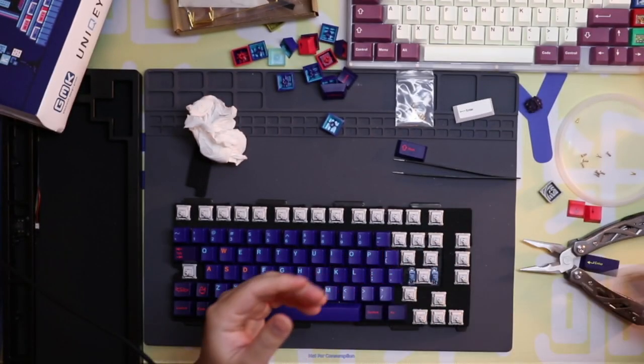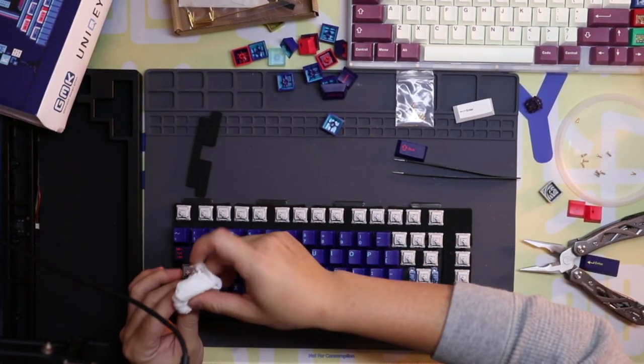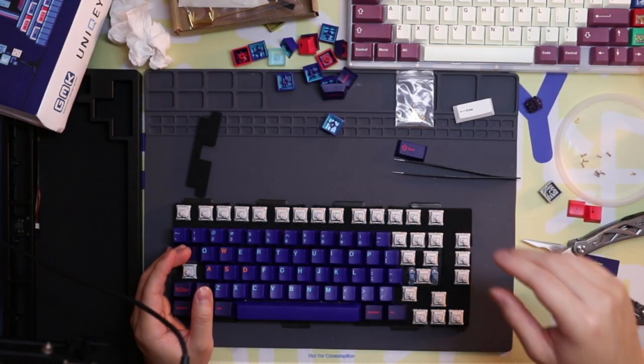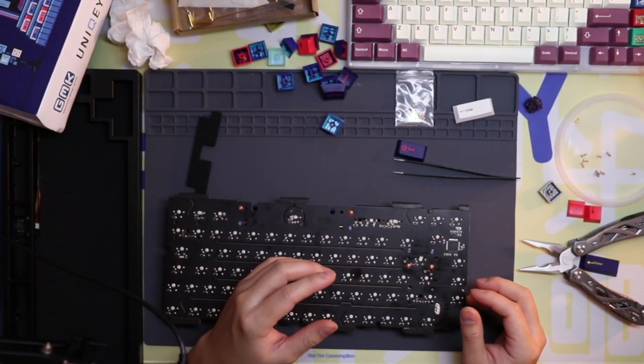If you do end up buying your own stabilizers for a future build, I recommend Durock v2s — they're very standard and a lot of people use them. Okay, now I'm taking a closer look at my stabs and I really want to mod them.